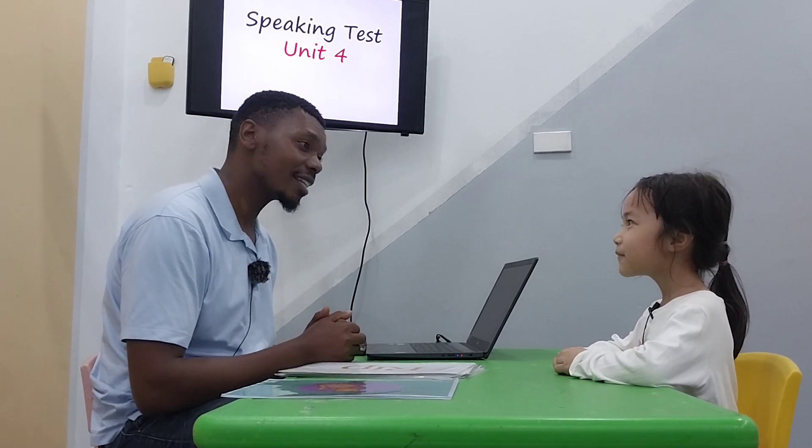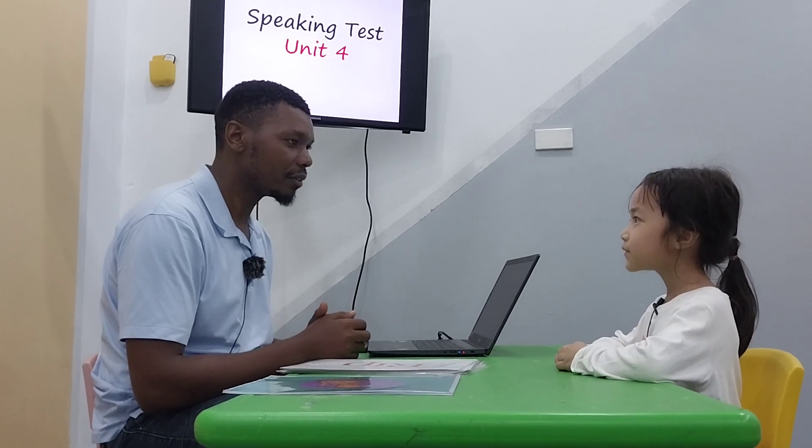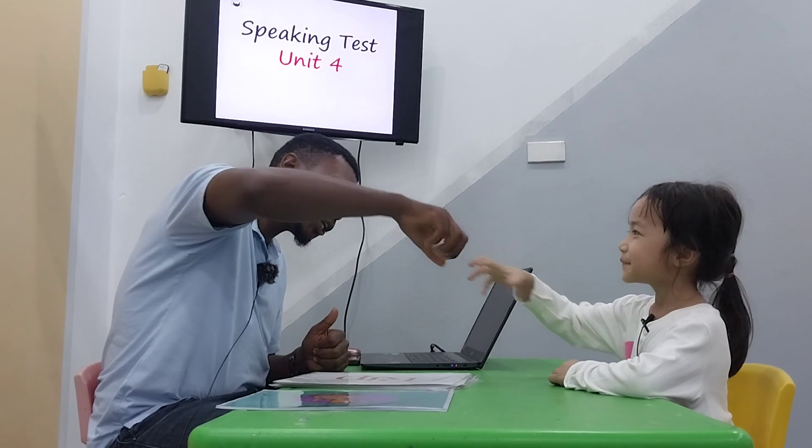So today we have a speaking test for Unit 4. Are you ready? Yes. If you're ready, give me a fist bump. Okay.